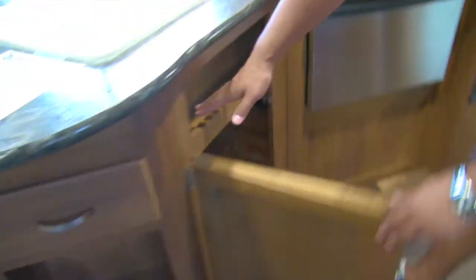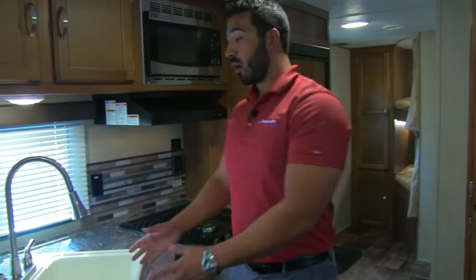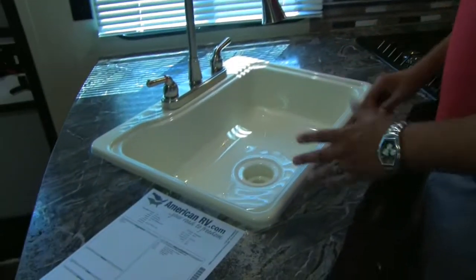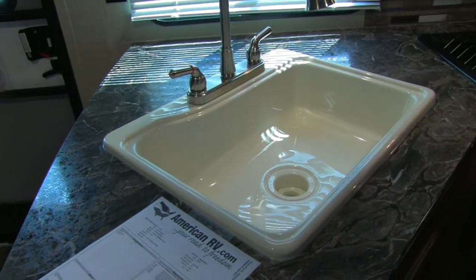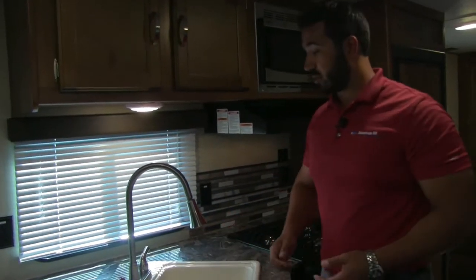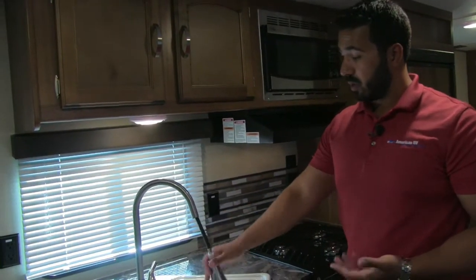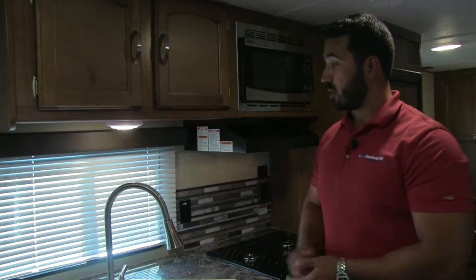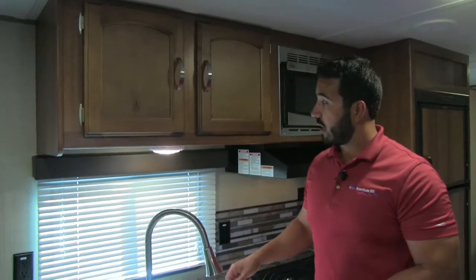Moving over, there's a cut-out perfect for a trash can, a cubby hole above, and a full-extension drawer ideal for silverware. There's a large single-bowl sink — personally I like single bowls because they let you fit bigger pots and pans. If you want a two-bowl setup, you can put a plastic bin in there as a rinse basin. There's also a pull-out, high-rise faucet, which really helps when doing dishes.